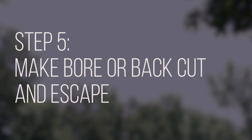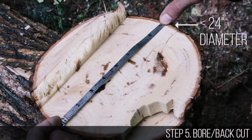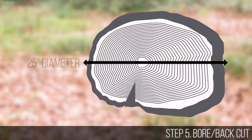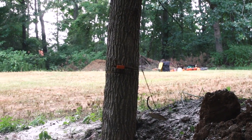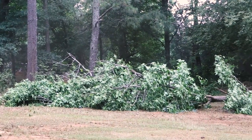Now you are ready for the fifth and final step: either a bore cut or a back cut. This is done to establish a hinge of appropriate thickness for the diameter of the tree. If the tree is 24 inches in diameter or less, the hinge will be 10% of the remaining material after the notch is removed. The hinge should be the same width across the entire diameter of the tree. If the tree is more than 24 inches in diameter, the hinge will be 5% of the remaining material after the notch is removed. If all five steps are followed properly, the tree will remain attached to the stump and fall along its intended path. The feller will be safely away on the escape route. Cut smart. Cut safe.